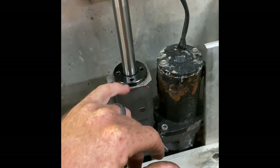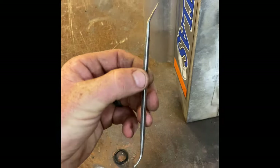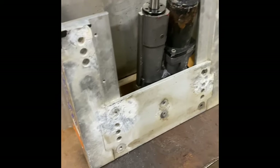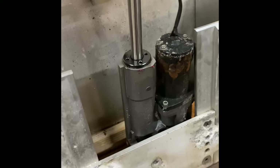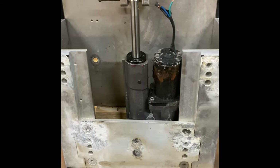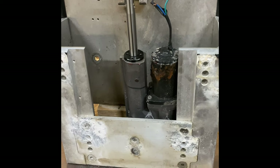Pull that out. Take a pick like this here — a real sharp pick — get inside of that black piece and take the old seals out. Put the new ones in, put it all back together, and it should fix your problem if you've got a leaking cylinder. It definitely fixed this one.